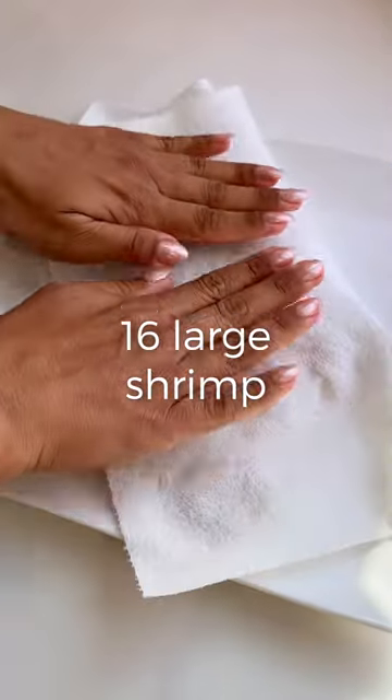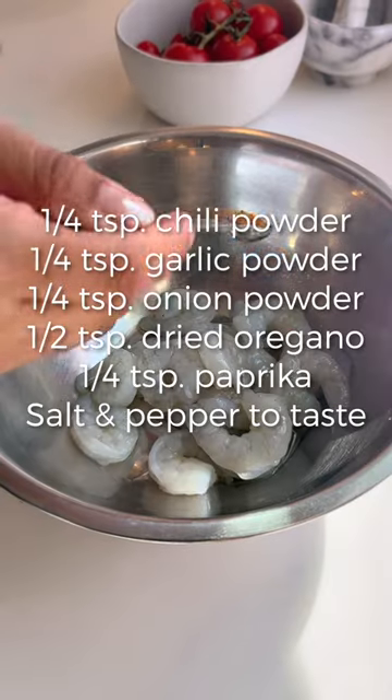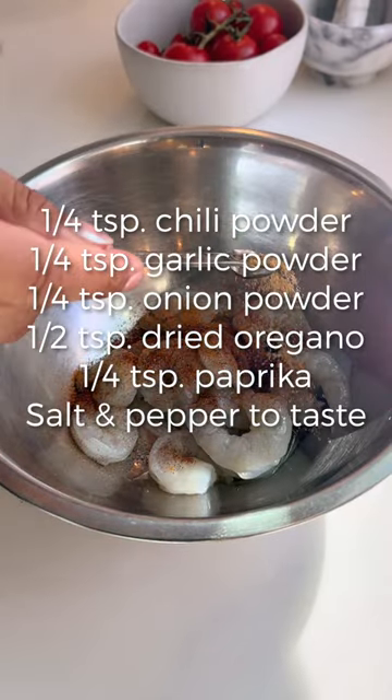Let's make this Mexican-inspired shrimp bowl. What I love about this recipe is that the shrimp only takes five minutes to cook under the broiler and it's still full of flavor. First, let's pat that shrimp dry and get them nicely coated in olive oil and spices.